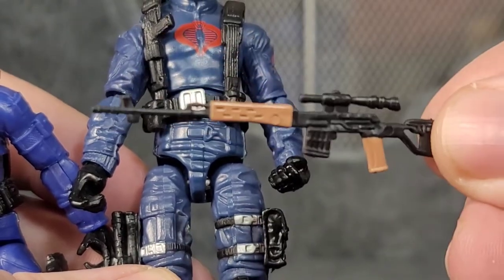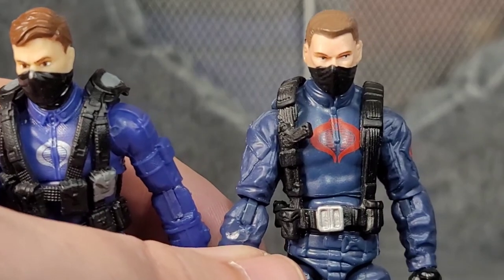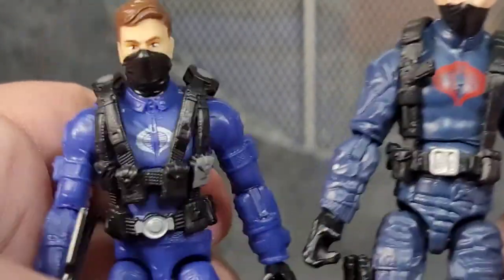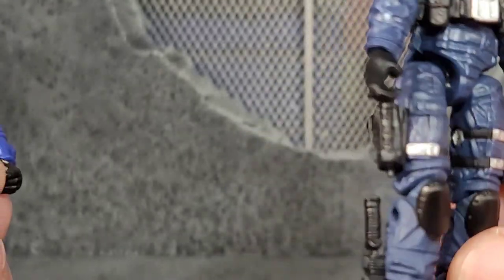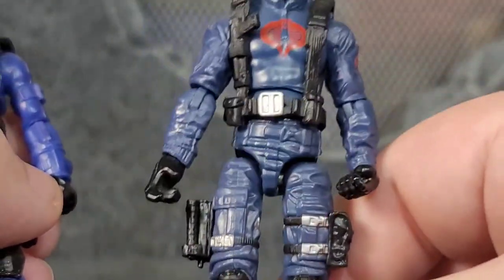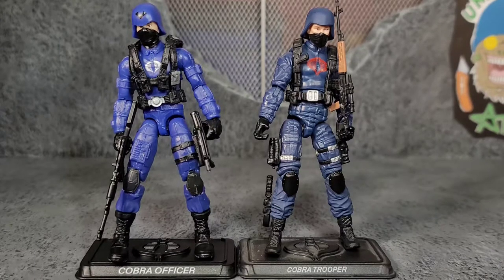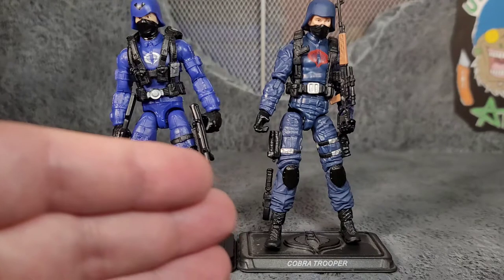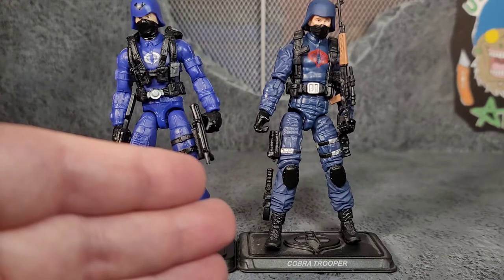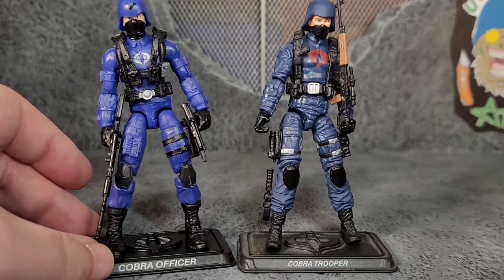The older figure's main gun — I believe it's like a Dragunov — even had paint on it. Between the two, in my opinion, the Pursuit of Cobra is going to win. You get a lot more accessories, more weapon storage on the actual figure, and it just looks more realistic. It's a no-brainer on the aesthetic. Sure, it's missing some of the articulation the new one has, but it came with painted weapons, a spool of barbed wire, and a painted rocket launcher. The new one is definitely more of a cartoony blue color.